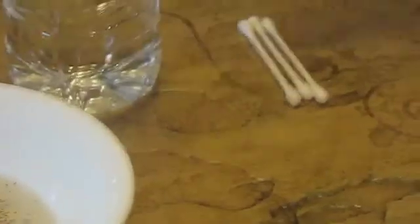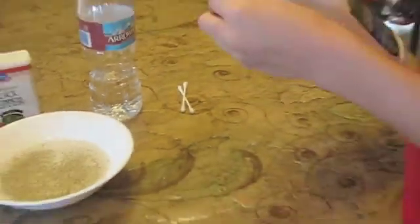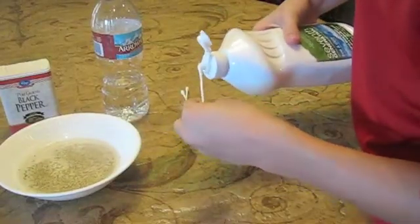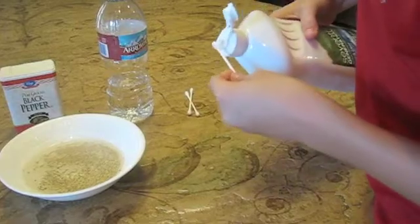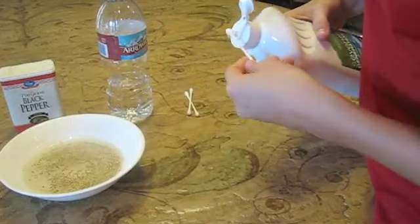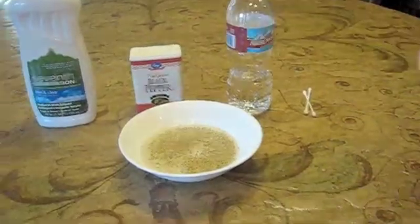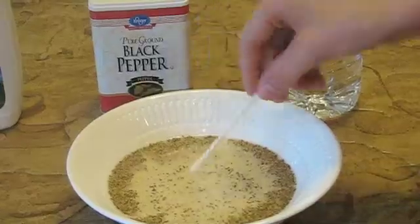Then you're going to take a cotton swab and put some dish soap onto it. Then dip it into your pepper and it moves to the side.